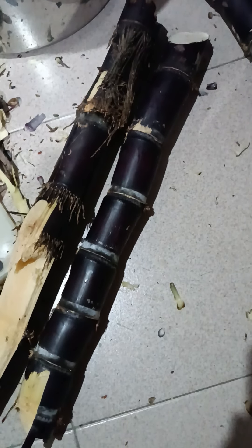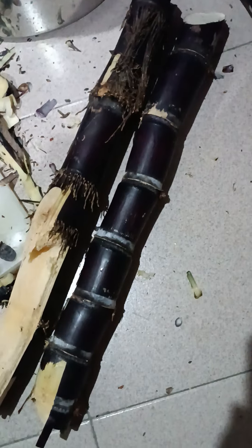Good evening everyone. These are my dark sugar cane, what we call it in China, the bamboo cane. It's so black or really dark red till maroon colour. And we boil this just with water for three hours and it will turn sweet. The water is sweet.